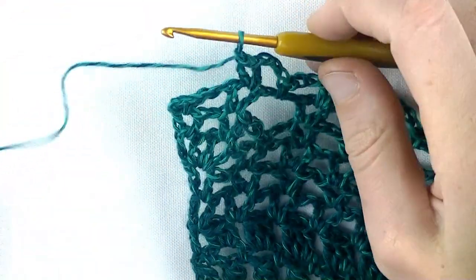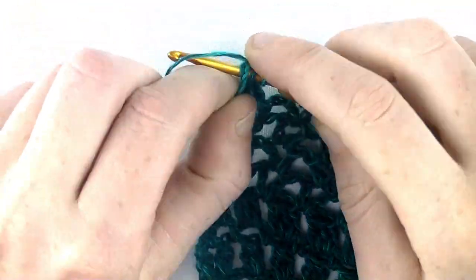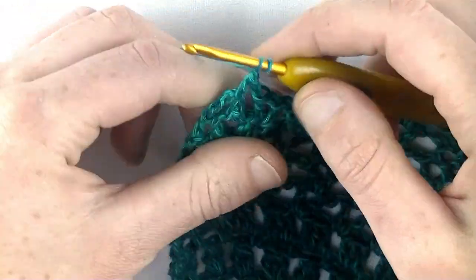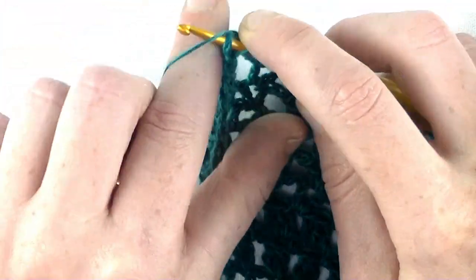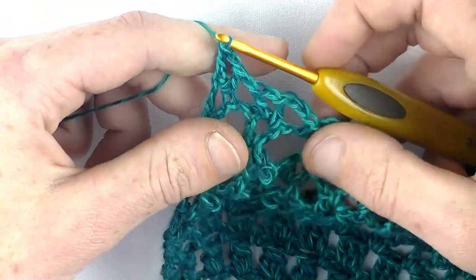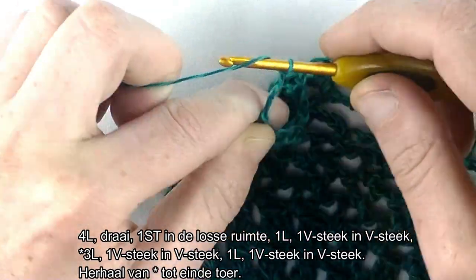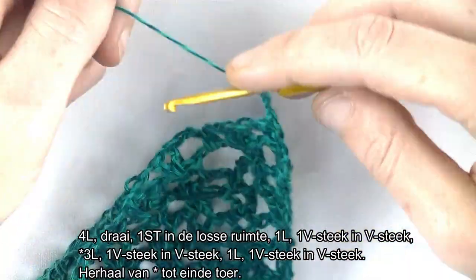Ik moet nog de laatste V-steek doen. Ik heb mijn losse ogen gehaakt. Dan ga ik weer in de losse ruimte een stokje maken. 1 lossen en het laatste stokje in de derde lossen van waar ik mee gestart ben in de voorgaande toer. Dan is toer 9 klaar. Dan gaan we naar toer nummer 10. Haak 4 lossen: 1, 2, 3, 4.